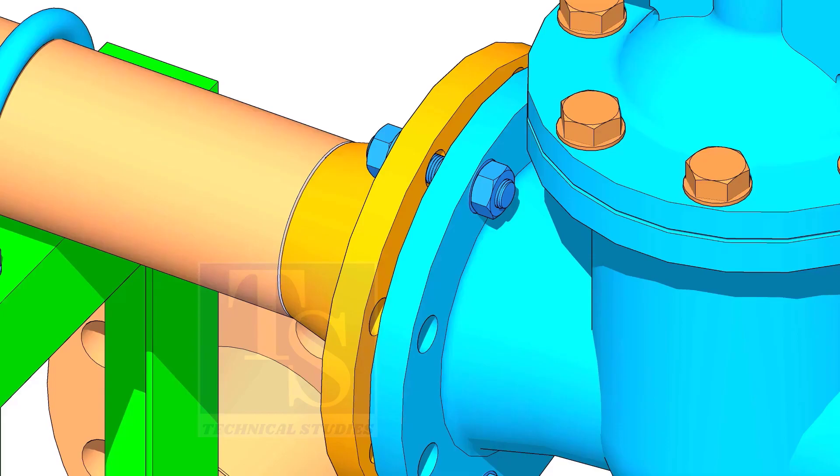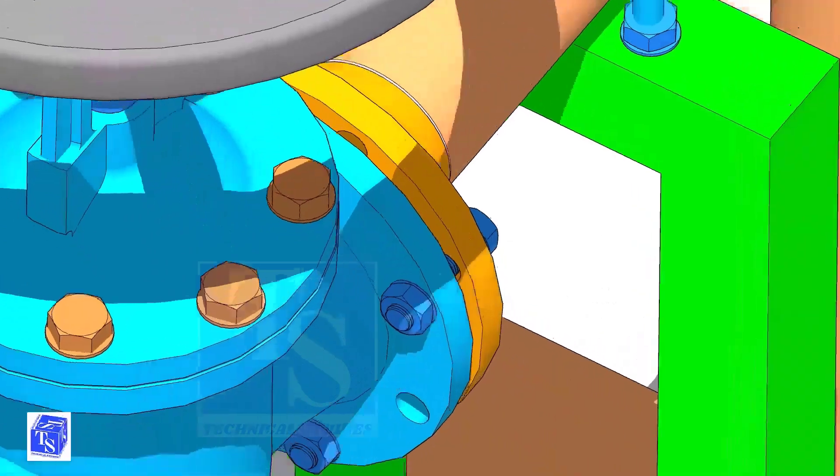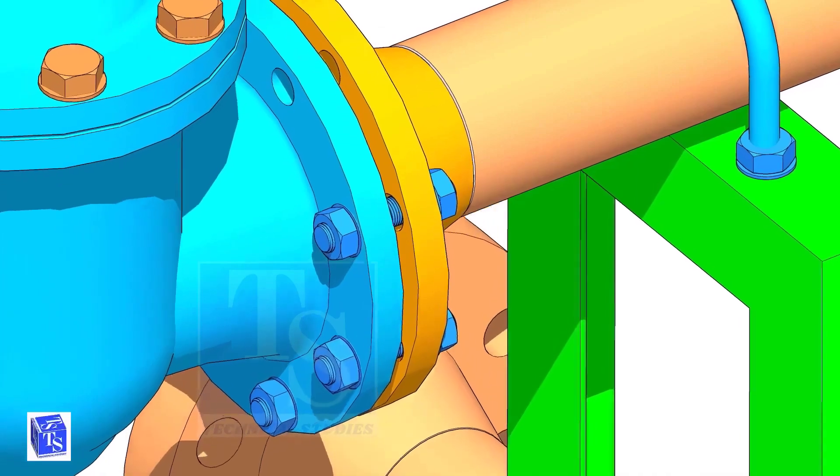I always use a piece of welding rod to center the gasket. Put a bolt on the top side, then on the sides as shown. Leave a hole on the top side to lift and rotate the valve.